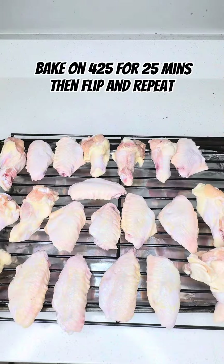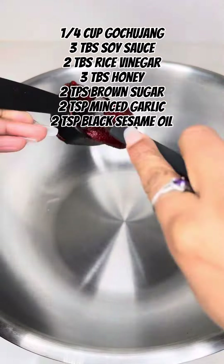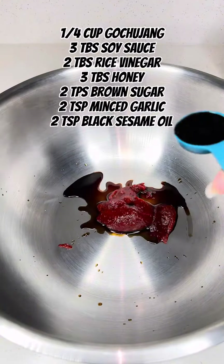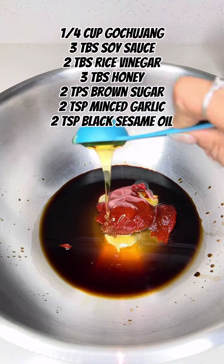You're going to bake on 425 for 25 minutes, then flip over and bake for another 25 minutes. While that's cooking, you want to go ahead and make your sauce.